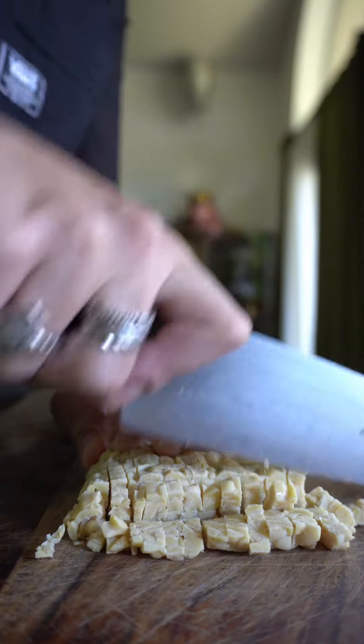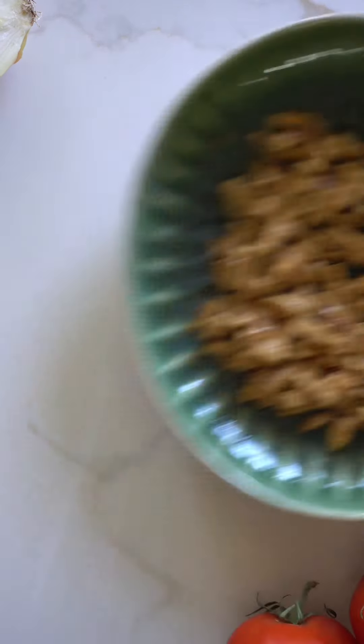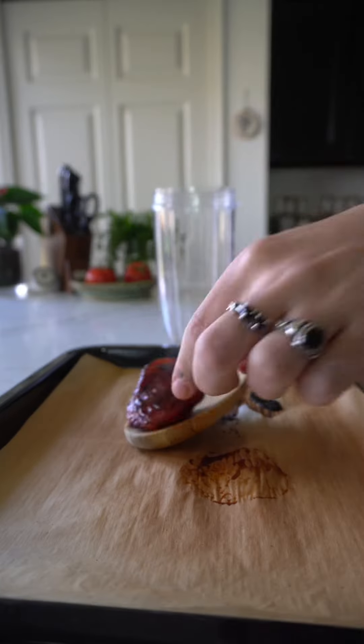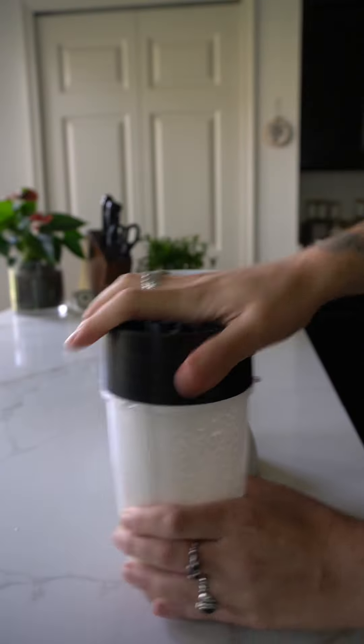However, I am standing firm on my soapbox that the whole point of cooking in a creative sense is to not color inside of the lines. And the truth is, many people don't eat pork, eggs,